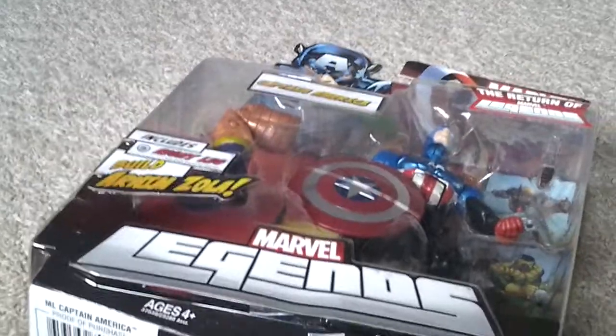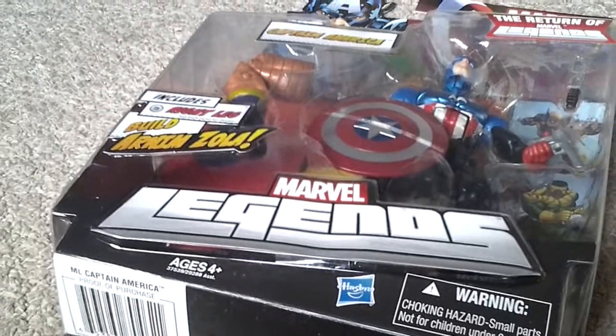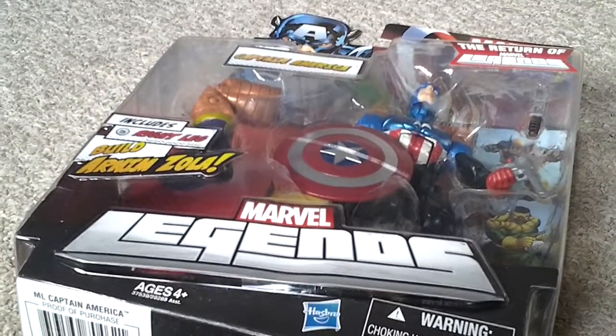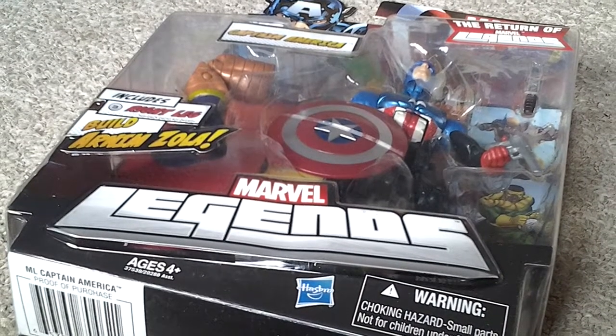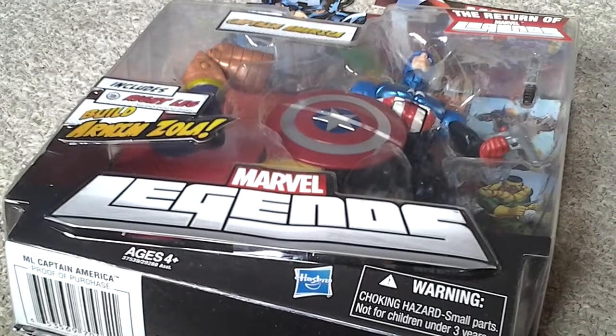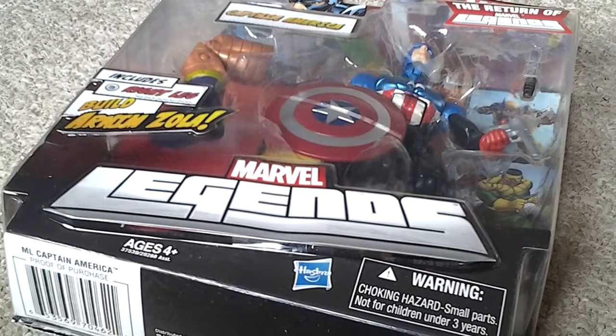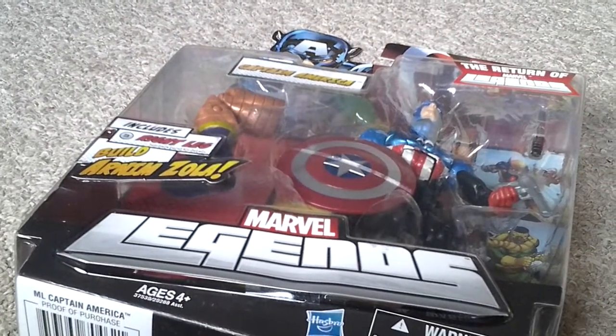This is figure number three in the wave, the one after a previous review — Marvel Legends Wrecking Crew variant. Pretty cool. We're going to be reviewing this figure today. If you collect every single one, you have to build Arnim Zola. That's pretty cool.